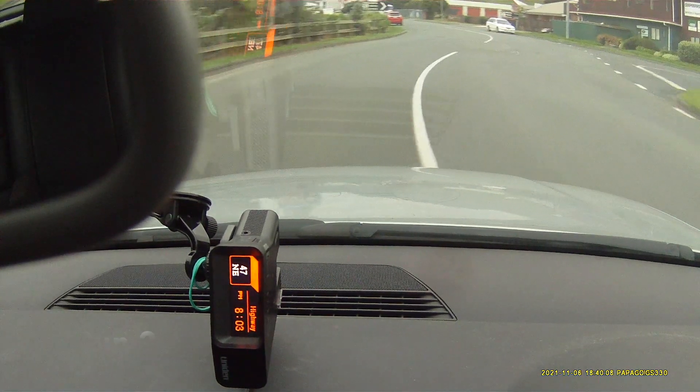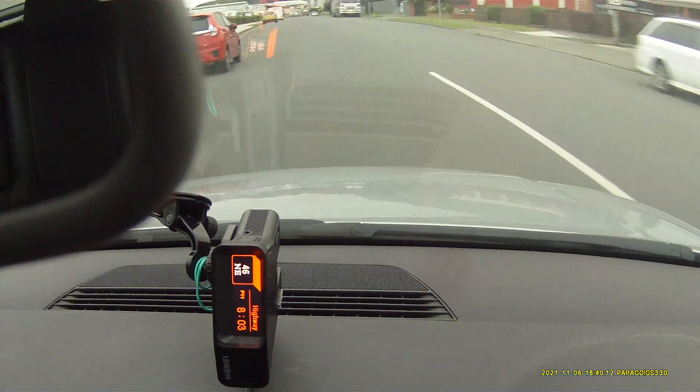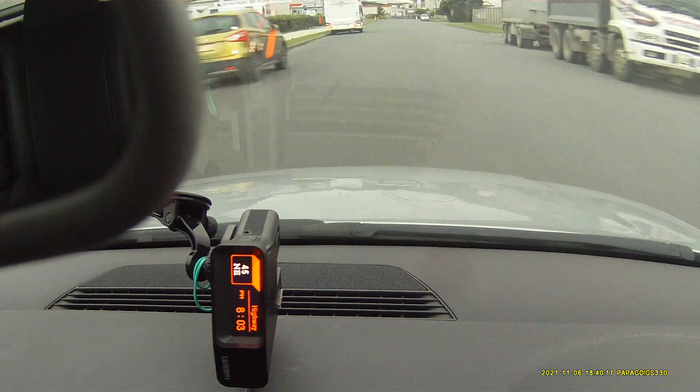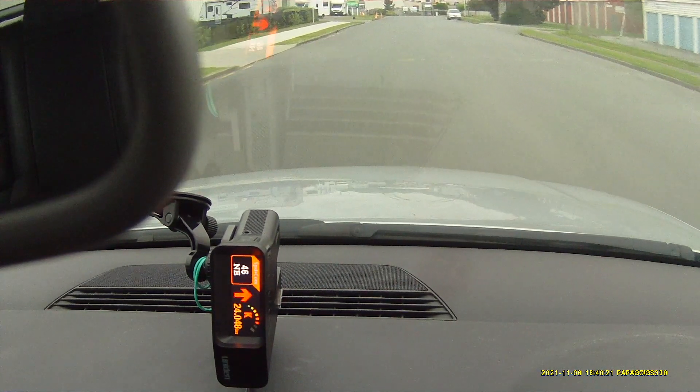This is the second run on the R7 138 International. K-Band, front.